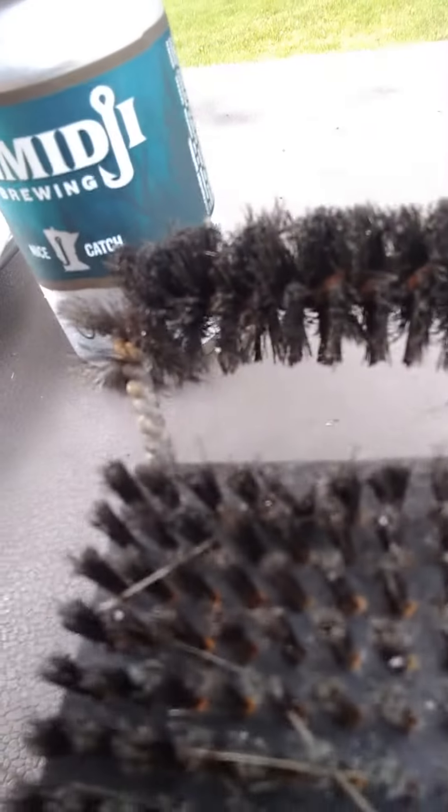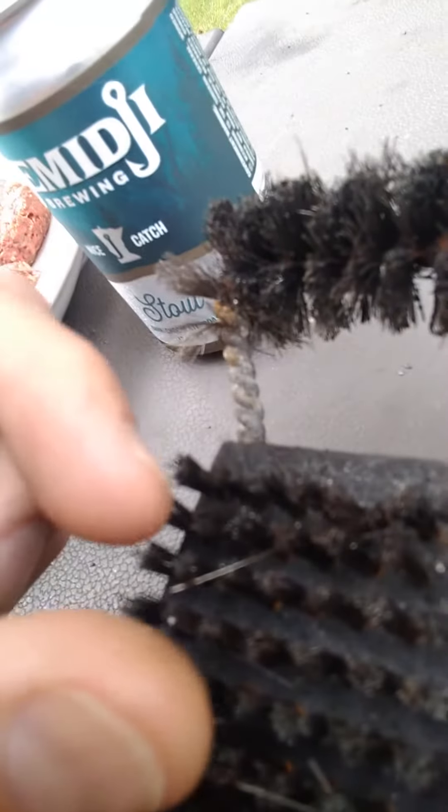It's a problem that we see every summer and a lot of people aren't aware of. We like to get all the crud off the grill once we get it warmed up, and many people use something like this — a wire brush. Unfortunately, as I'll show you closely, these little wires can break off and get on your food, and then you can eat them.